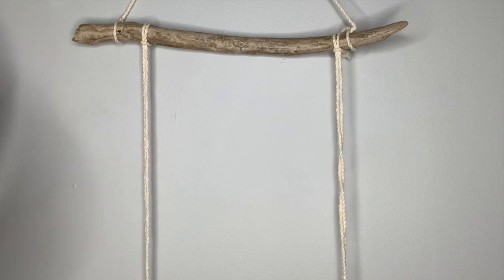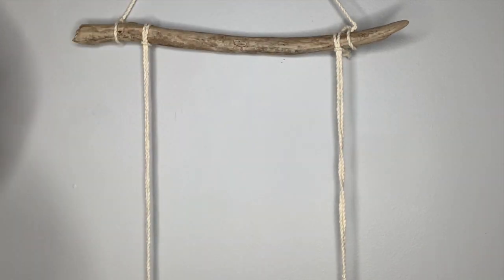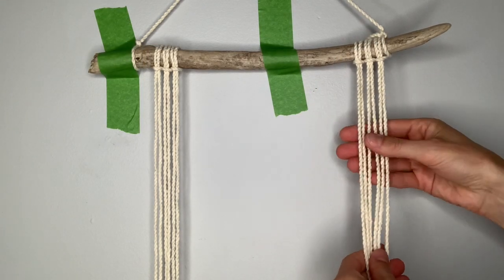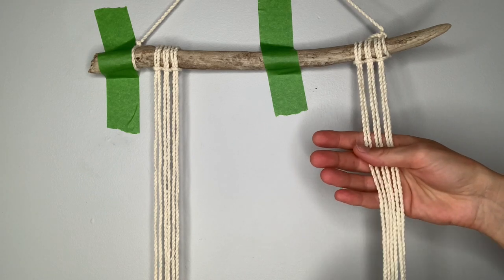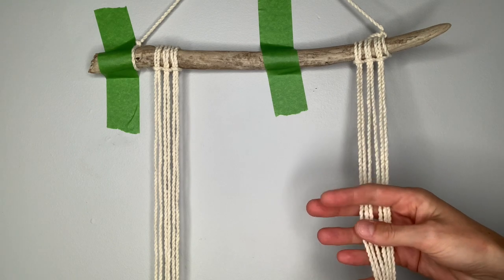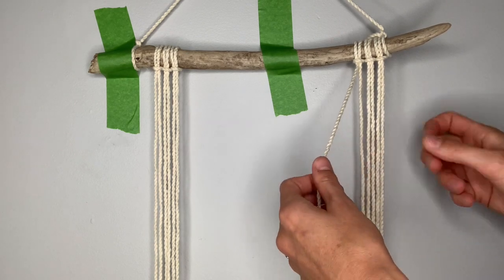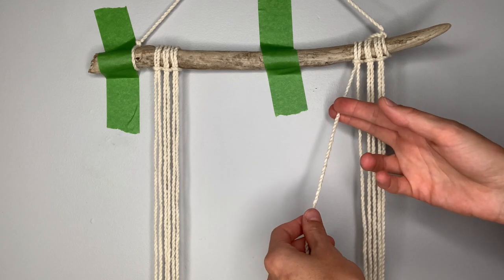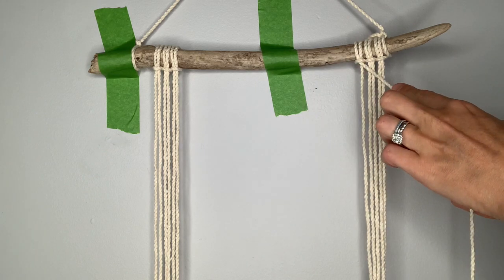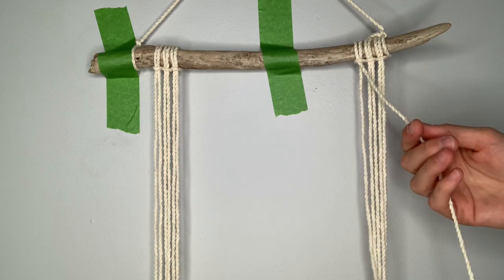Now we need to attach the remaining strings — two more on this side and two more on this side. We're going to start over here on the right hand side and we're going to create a series of diamond shapes using a diagonal clove hitch knot. To make a diagonal clove hitch knot, take your leftmost string. This will be the filler string that comes across at the diagonal, and these remaining strings will be our working strings.